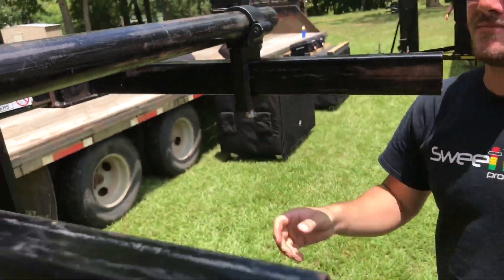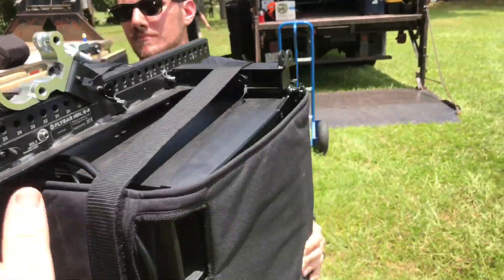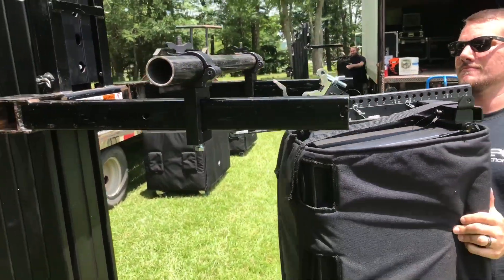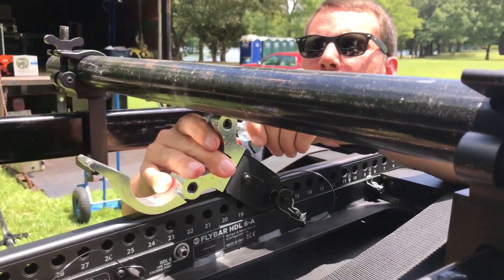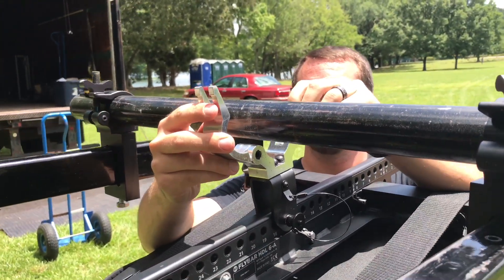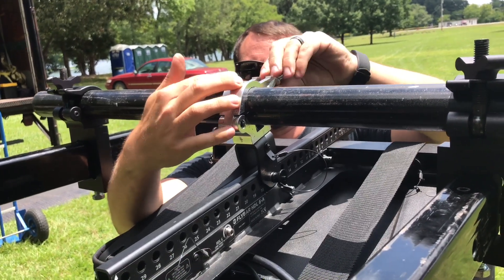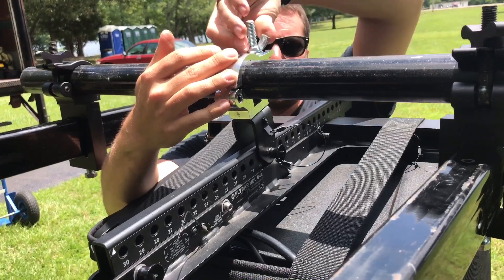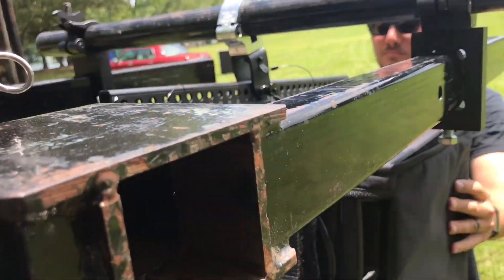Now we're going to go ahead and roll our HDL6s underneath and then we will just plant these onto the pole. Once you have that tight, this is easily rated to handle what we've got here, and I'm cranking it up by hand.